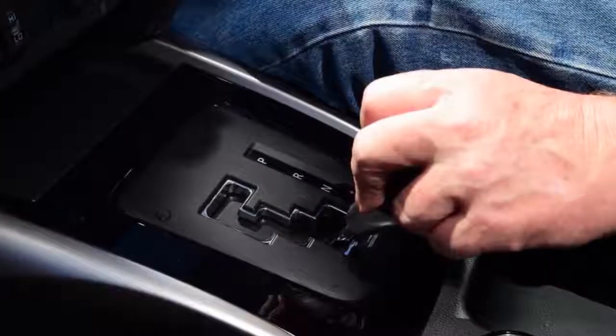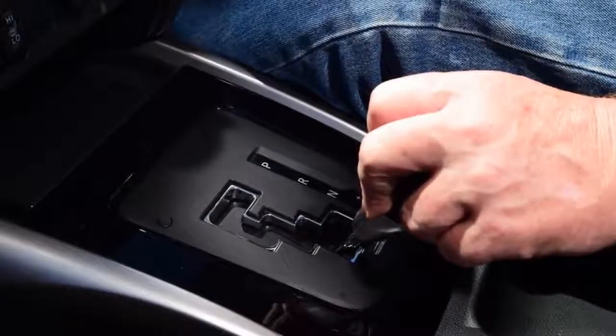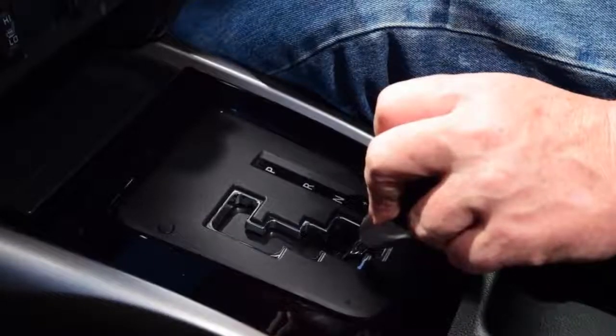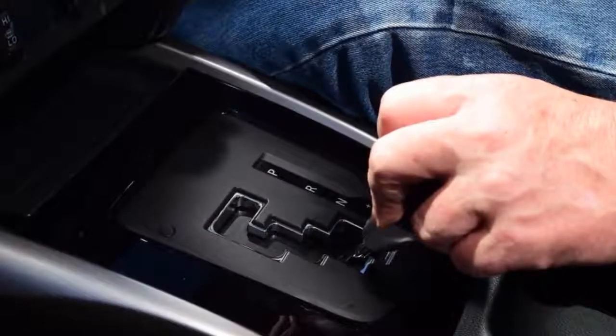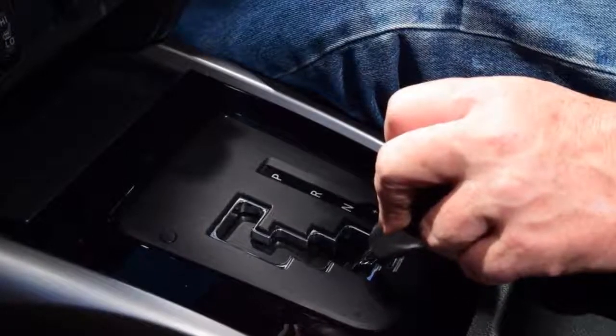The biggest changes have been in the back, where I've opted for a retractable tonneau cover and a mat for the bed liner in a bid to stop shopping and other smaller loose items from sliding forward. So far it is working and is much easier on the knees if I have to get into the bed to retrieve things.